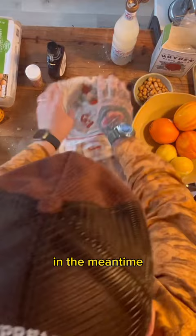In the meantime, I'm gonna make my glaze. I take some liberties here — honey, maple, almond syrup.